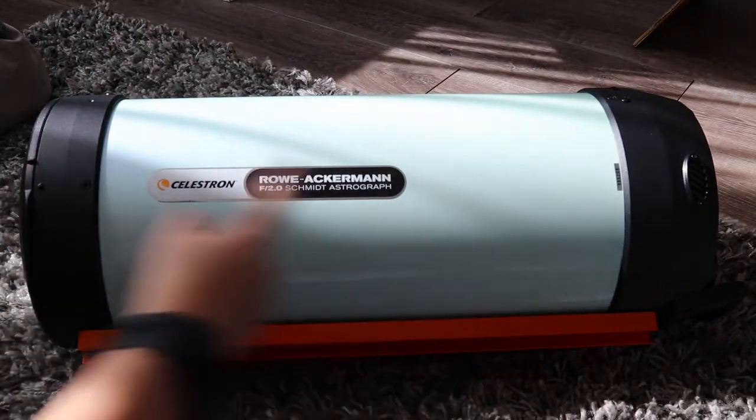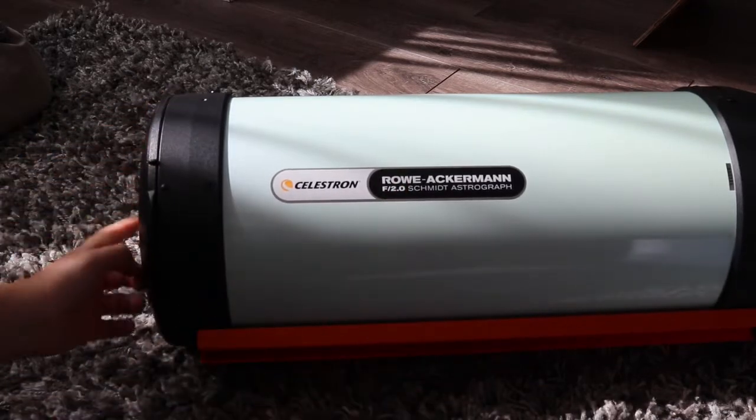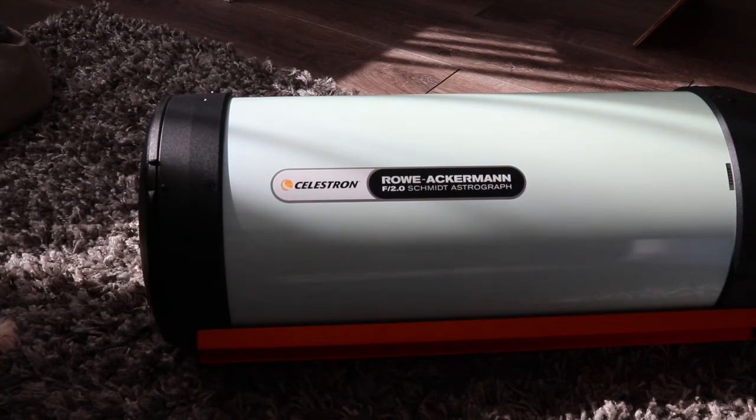And then it's reflected back up the tube and through a lens into the camera, which you would mount on the front end. That whole thing in itself is really, really alien to me, so this is going to be a massive learning experience.